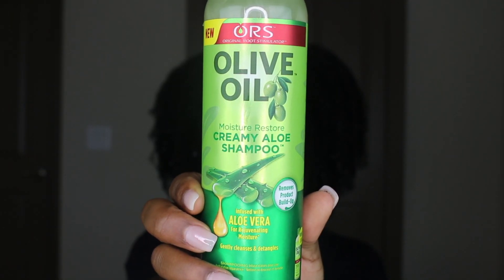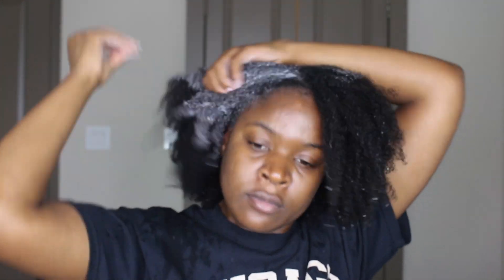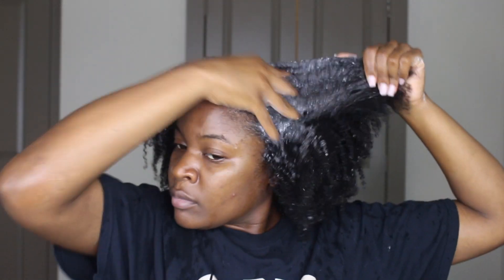So I'm starting off with the Creamy Aloe Shampoo. It's infused with aloe vera for rejuvenating moisture. It gently cleanses and detangles your hair and I love how foamy it was — it really did give me a deep clean.